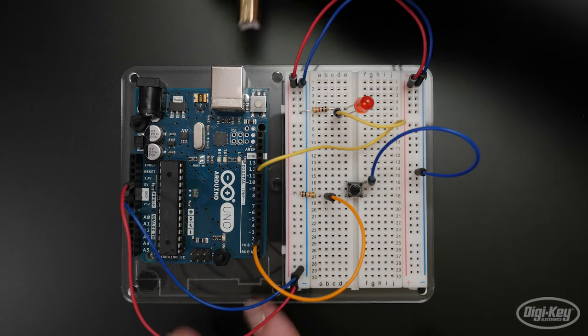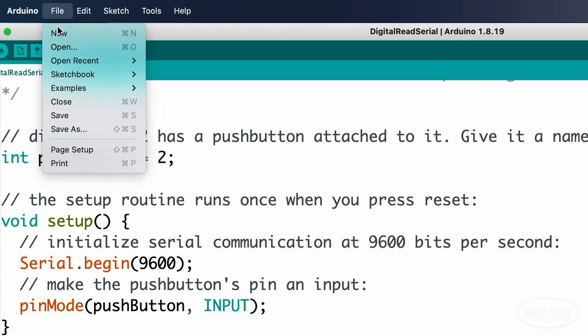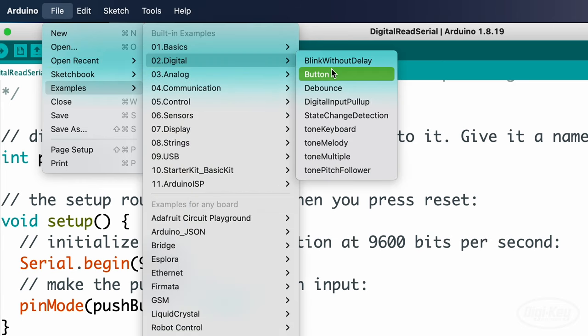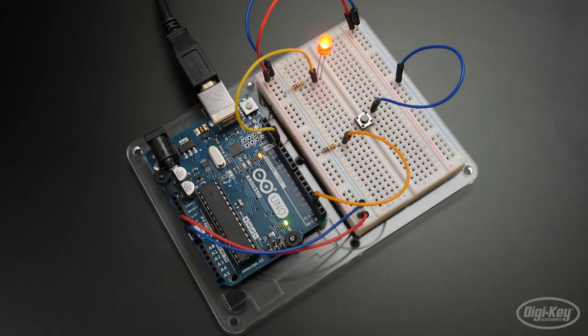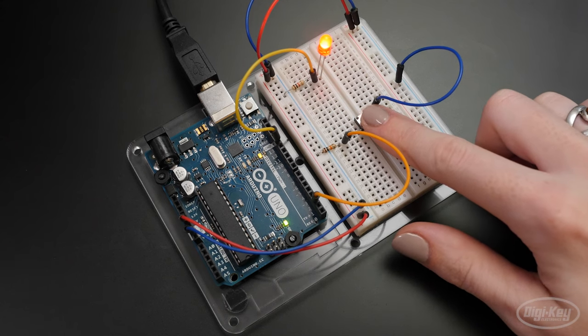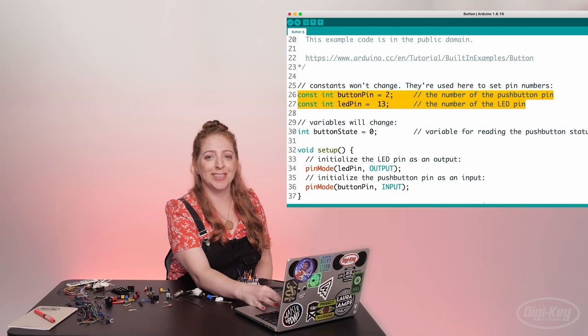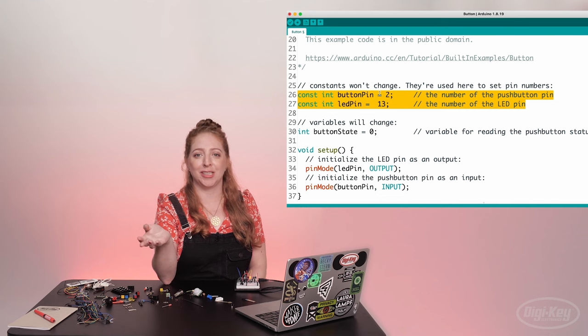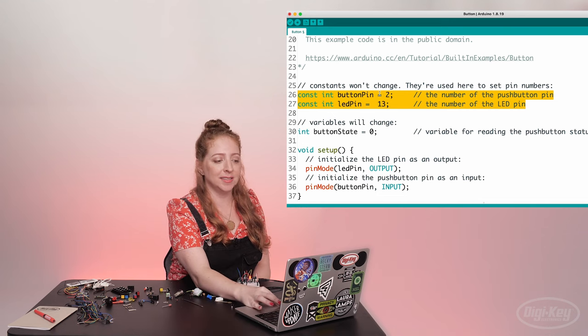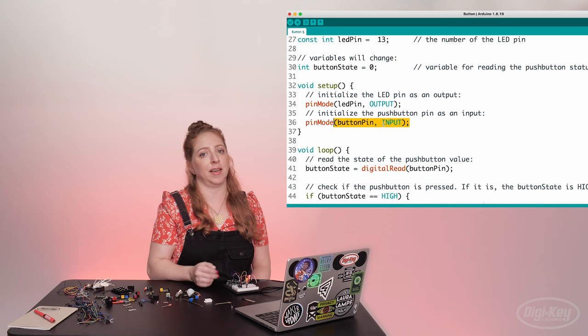Once the circuit is put together, it's time to plug in the USB cable and upload a new program. I'm using the built-in example under 02 Digital Button. The LED lights up and turns off whenever I press the button. The first lines of this program introduce some constants, which are similar to variables in that they store a piece of information. However, constants don't change throughout the program and are therefore perfect for storing pin numbers. Row 36 configures pin 2 as an input so we can listen to the electrical state of the push button.